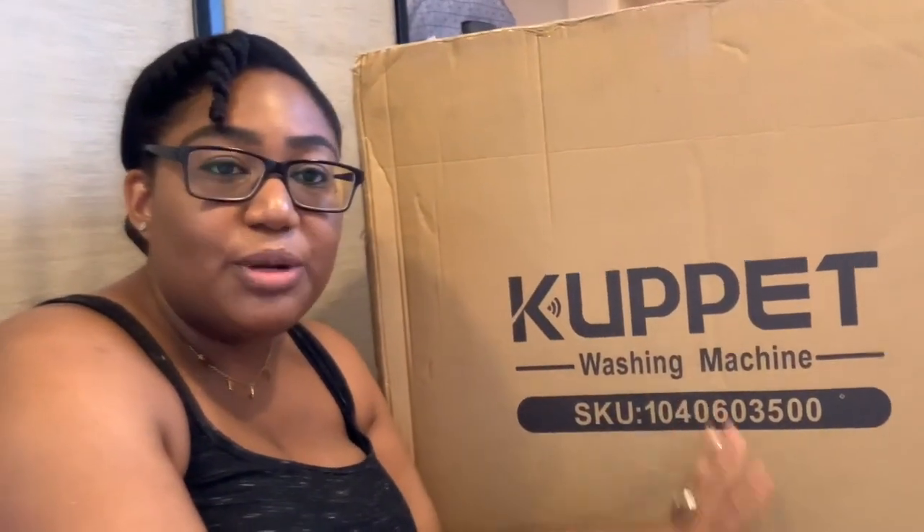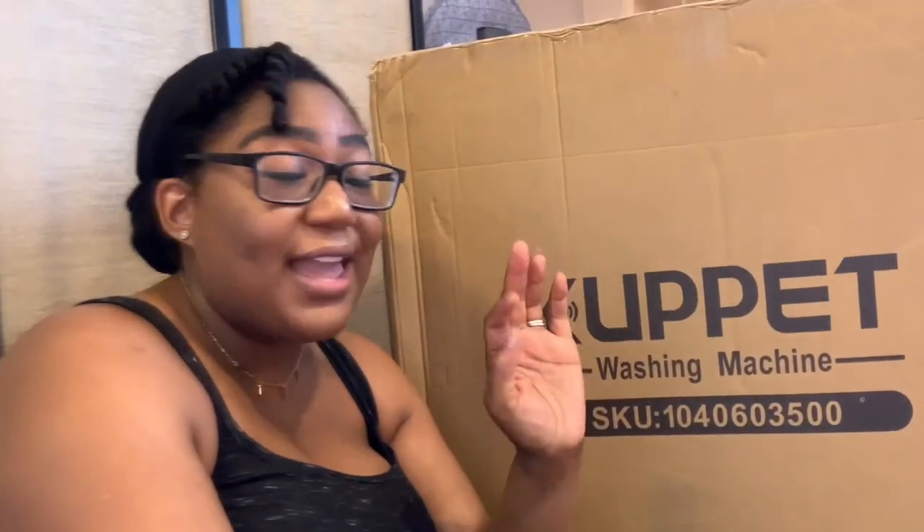We didn't get so lucky, so I bought this bad boy called the Cupit washing machine. I had one before and it broke on me. I tried to return it from Amazon and they told me they'd give me half the money — it just wasn't good customer service. So I saw a review on Cupit, actually my friend was gonna get this and I was like, let me read some reviews, and it was awesome. So I hope I have the same positive experience as everybody else.